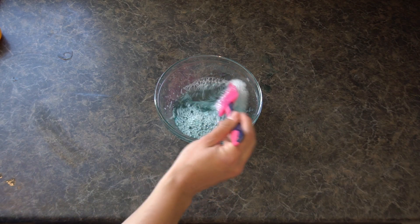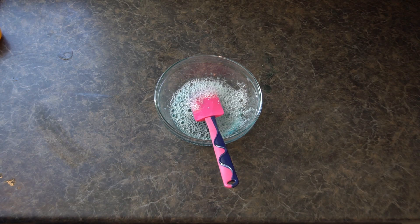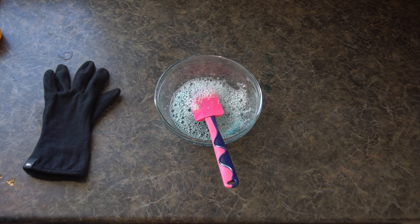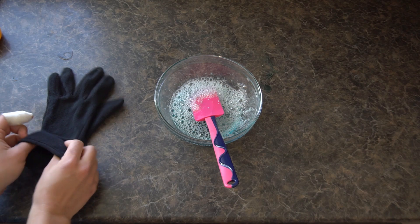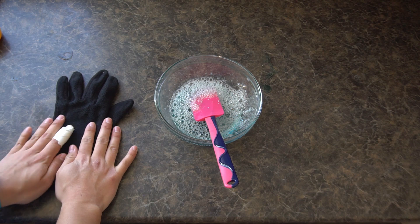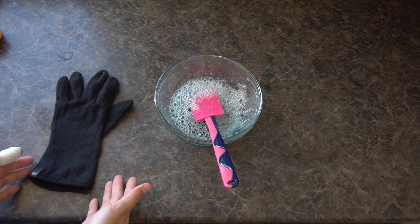Once your mixture looks all good to go, your next step is going to be finding a glove and something to make bubbles with. This is just a normal winter liner glove — it's fleece. This provides a barrier between your hand and the bubble so that the oils from your skin don't make it pop.